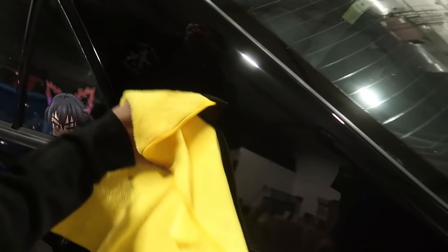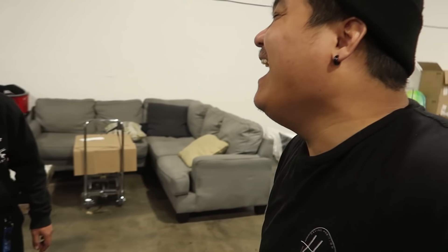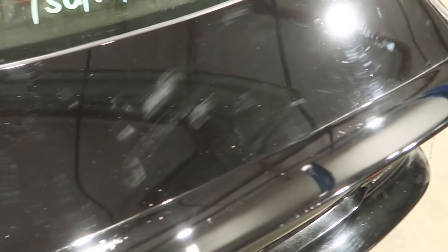Yeah, my front end basically. Look at that — it's pretty good. Actually, really good if you're really thinking about it. Did I really need to buff my car? Just kidding. So unlike the quarter panel, the trunk is actually pretty bad, so let's hit it a little bit harder.